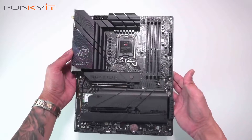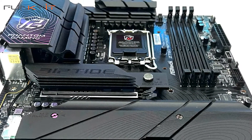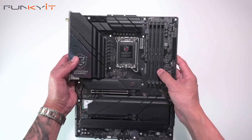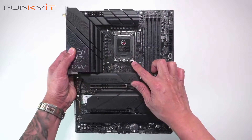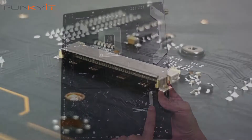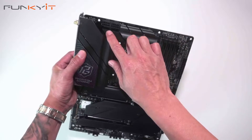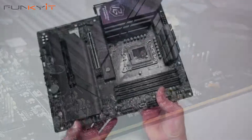Here we have the motherboard, and as you can see it comes with a very nice black matte finish and some large heatsinks. At the top we have the VRM heatsinks and the IO hood. Here we have the LGA 1700 socket supporting all the latest Intel 14th gen core processors. At the back there is an EDP port that connects up to the ASRock 13.3-inch LCD monitor side panel — very nice. At the top right we have the two 8-pin PCIe power connectors, two fan headers, and two ARGB 3-pin headers.